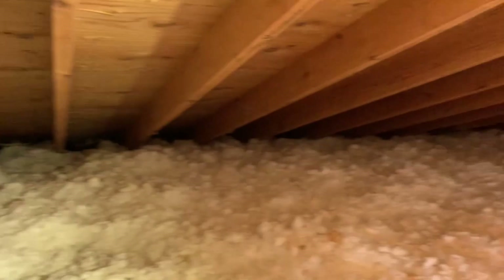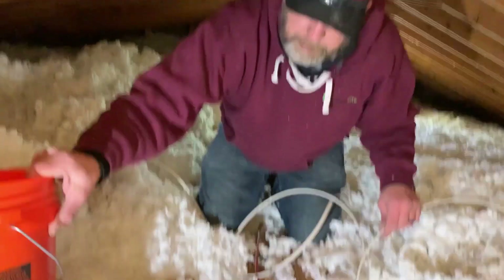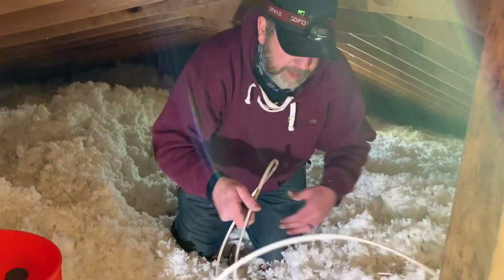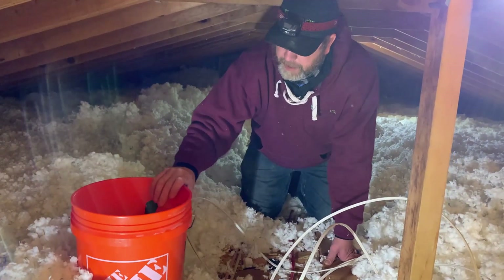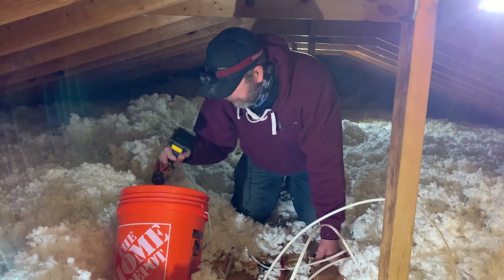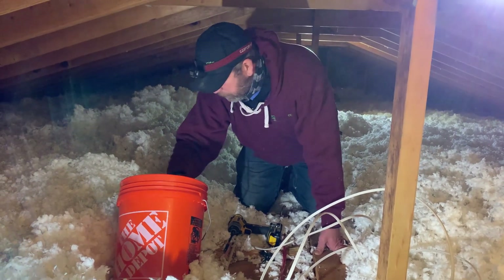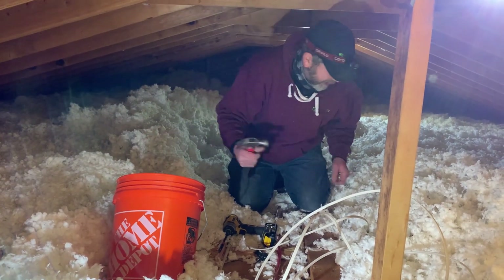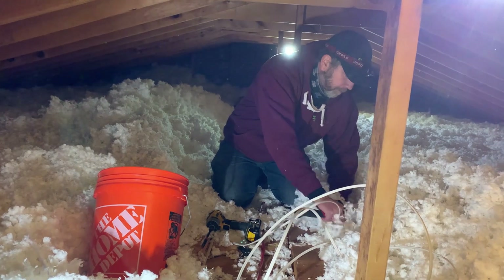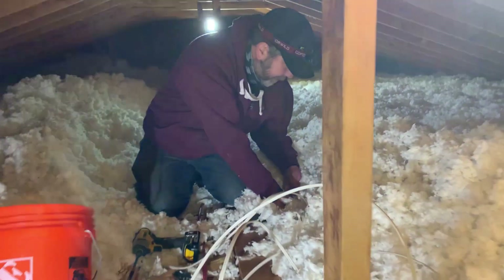What kind of wire are you running, Brad? This circuit is typically going to be 14-2 NM wire — that's good up to 15 amps on a 15-amp breaker. Typically that's what we run into when we tap off stuff in your living room, hallways, or general lighting. Most cases we won't run into 20-amp circuits — that's mostly your kitchen and laundry room. We'll put a few staples in to hold the wire in place.